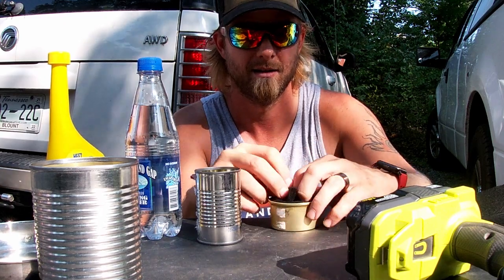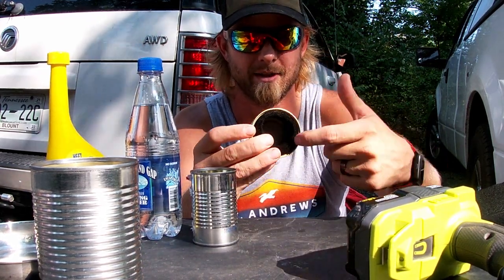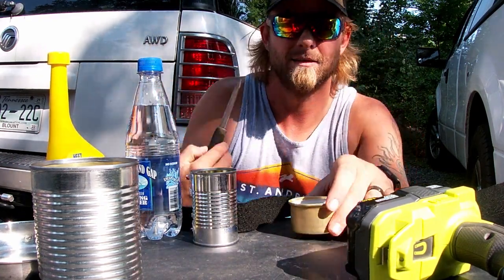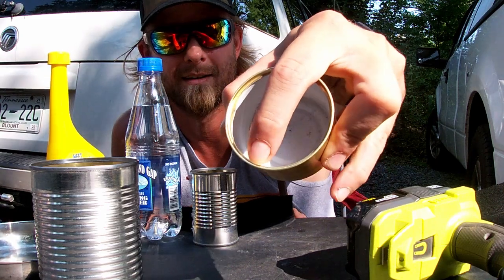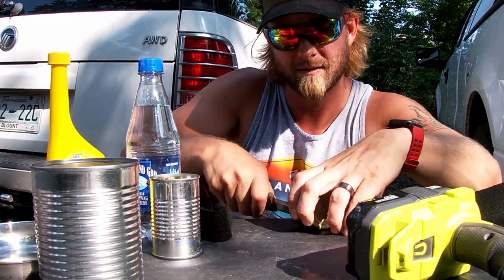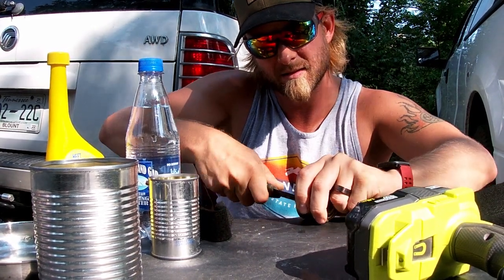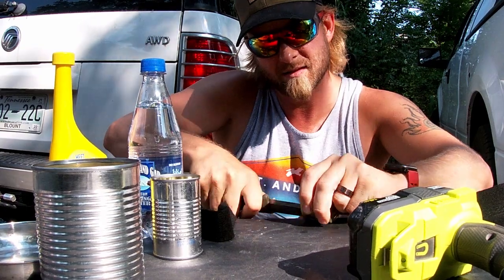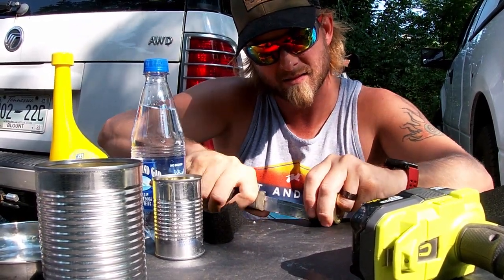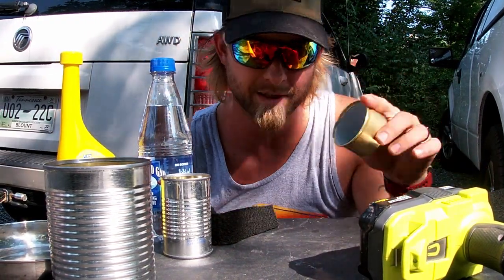This is gonna go in here. I want it to be below this — see this lip right here? I'm gonna flatten that out. Bam, now this part is done.